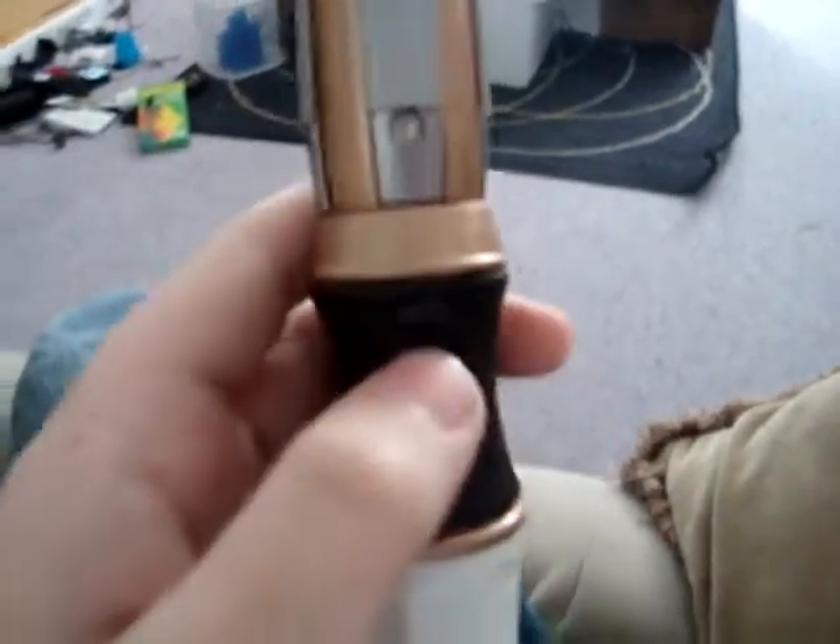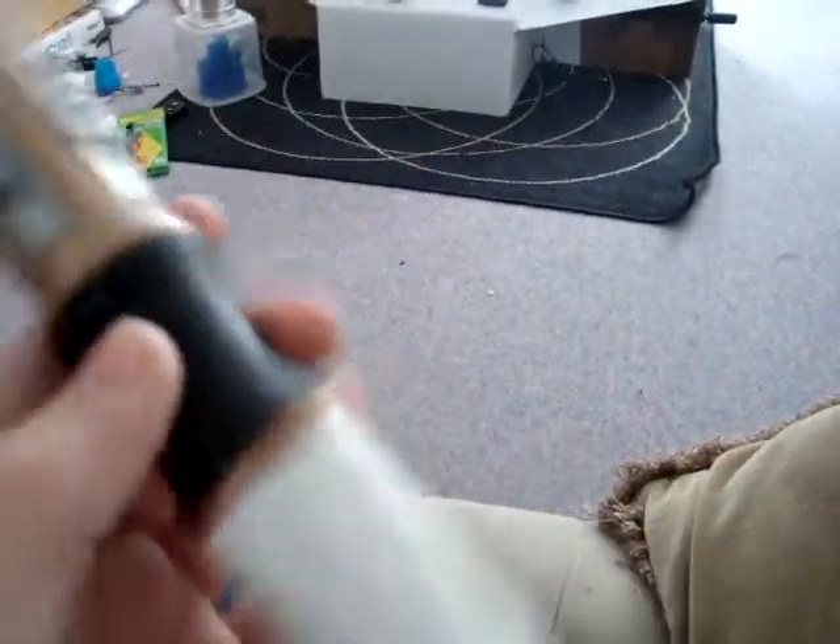Hello, this is the Doctor Who Dude, and I've just found a hidden sound on the Doctor Who 11th Sonic Screwdriver.